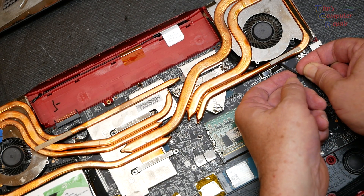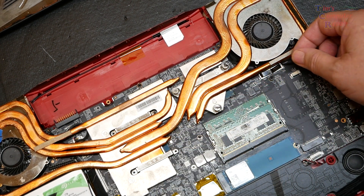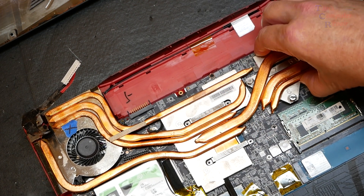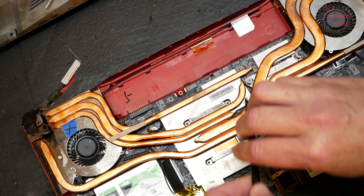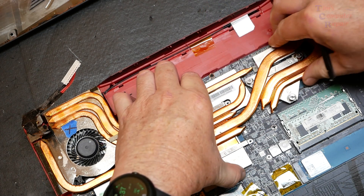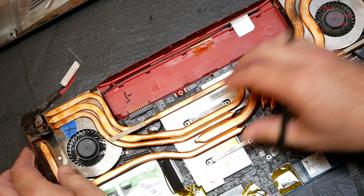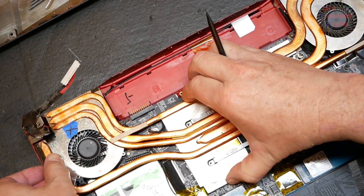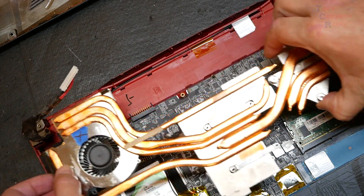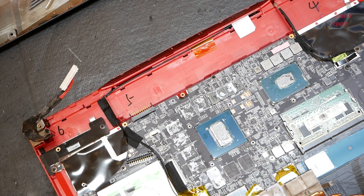We must first make sure that both fans are unplugged from the motherboard. Then we gently and meticulously wiggle the heat sink back and forth. Maybe use a plastic spudger to pry up a little bit — be very careful not to bend the heat sink. It can be sticky sometimes, and you may have to apply a little heat to loosen things up. I managed to get this one off without heat, so that worked out pretty well. The key thing is not to force anything — don't pry too hard, work with it nice and slowly, and it will come off. You just have to have some patience.